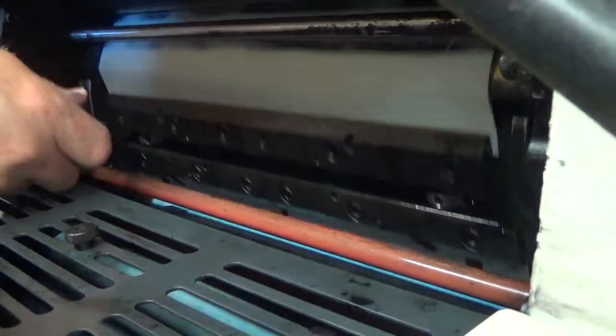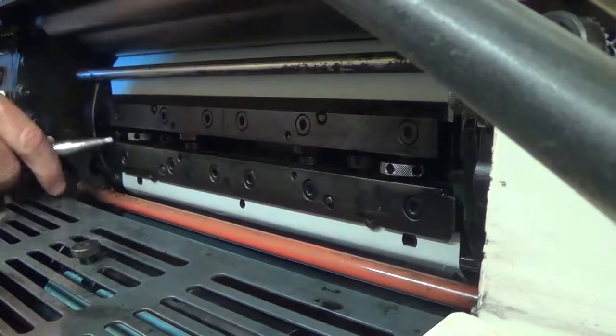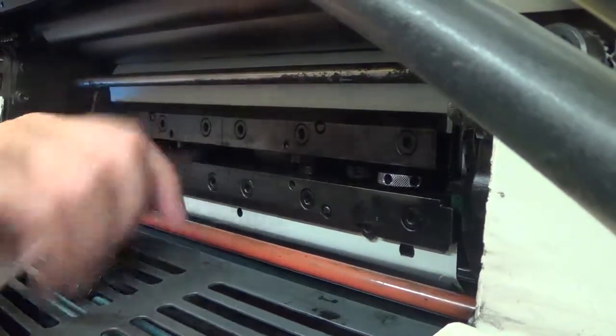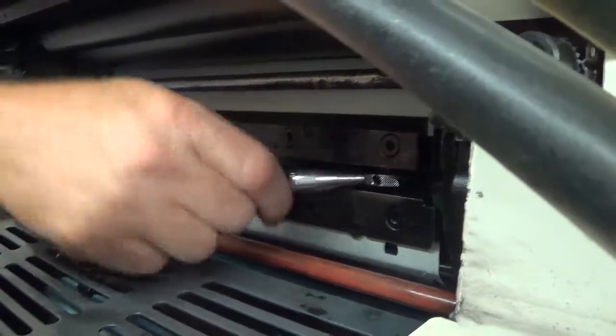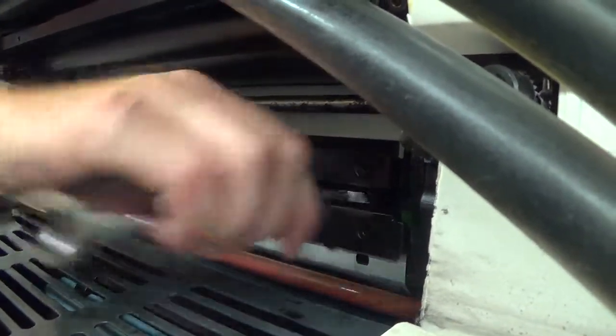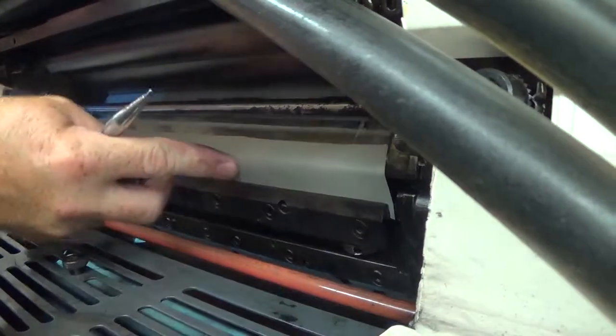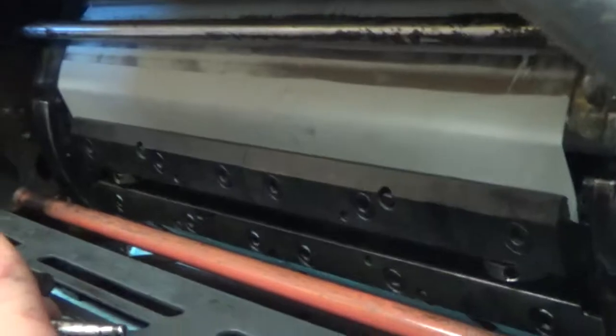I'm going to back down — do I have a crease here? It's not quite there yet, so I'll tighten this up just a little bit more. That side was really loose, so I'm making sure it gets tight. Back it off, and I've got a crease pretty much all the way across. Now I know my plate is set.